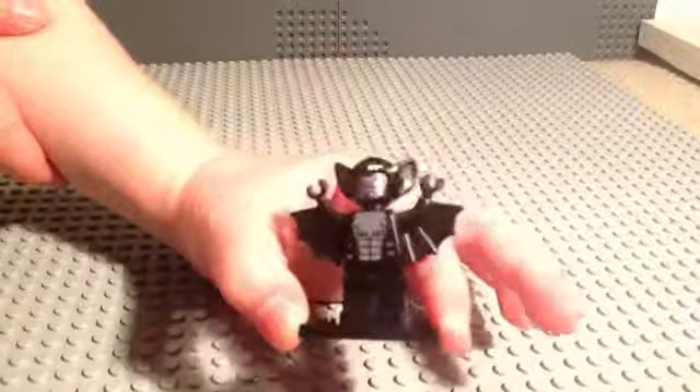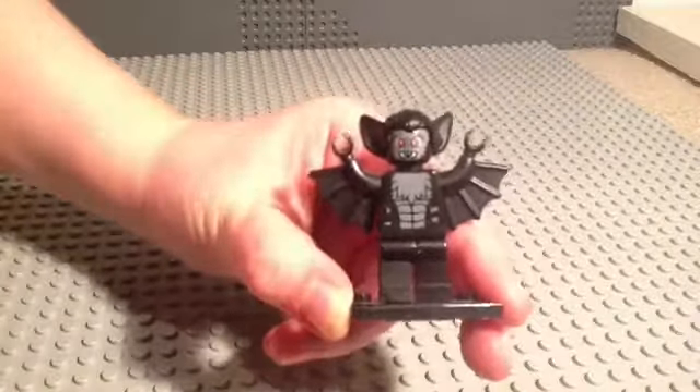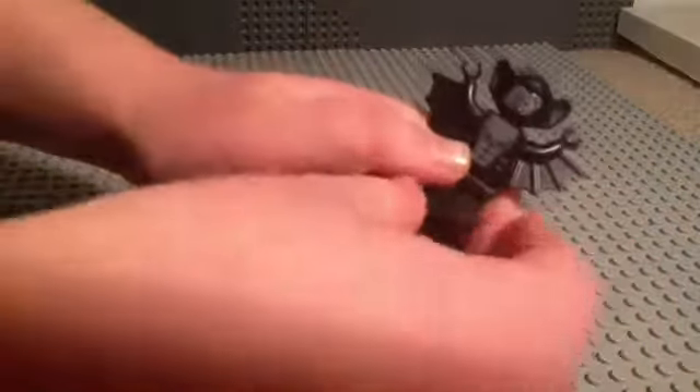This is his fur, I guess, and I think that kind of looks cool. He has amazing red eyes and big ears, and he has this bat piece. I just found out that you can move his arms.